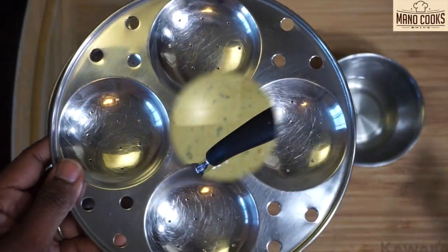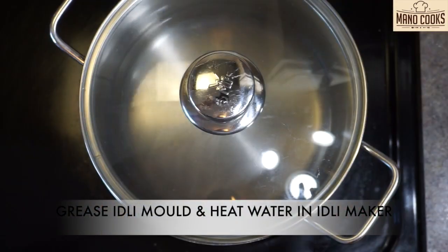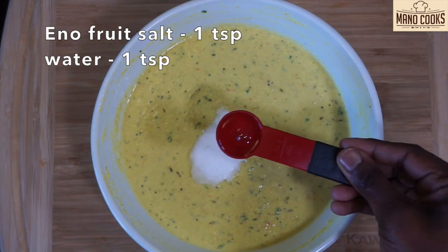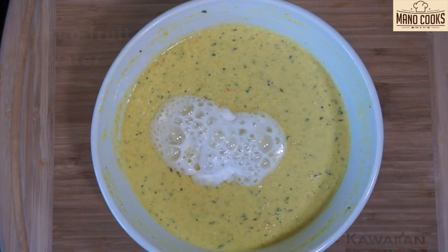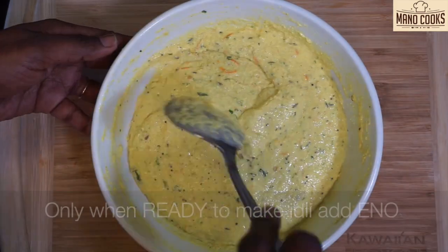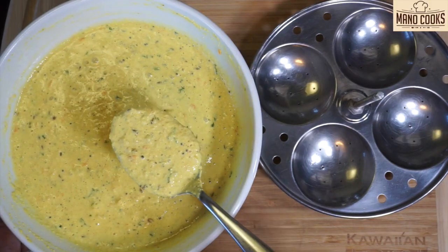In the meantime, let's grease the idli mold with ghee or oil and keep it ready, and you can also heat water in the idli maker. Now it's 15 minutes already. Let's take the batter and add one teaspoon eno fruit salt and one teaspoon water to activate it, and mix everything very well until you get an airy, light and fluffy batter as you see in the video.